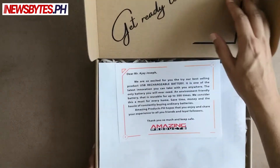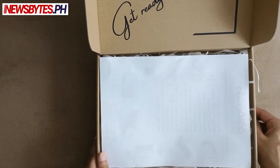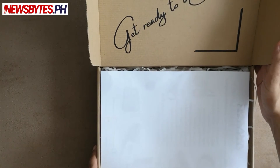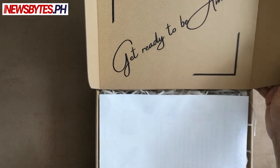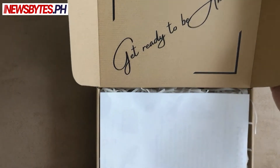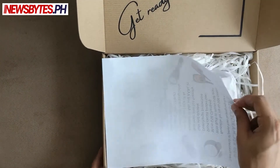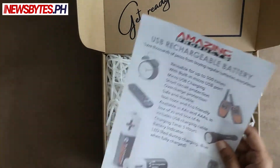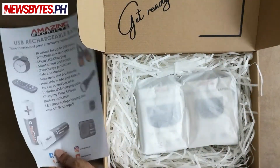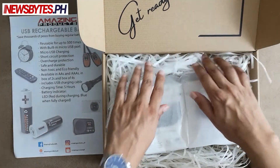There is a welcome insert here which talks about what the product is. I'm going to put that away for a bit so that we can drag the suspense a bit longer. The packaging has 'Get Ready to be Amazed' on it — the packaging is quite nice. There is also an insert which talks about the product and what all it can be used for.